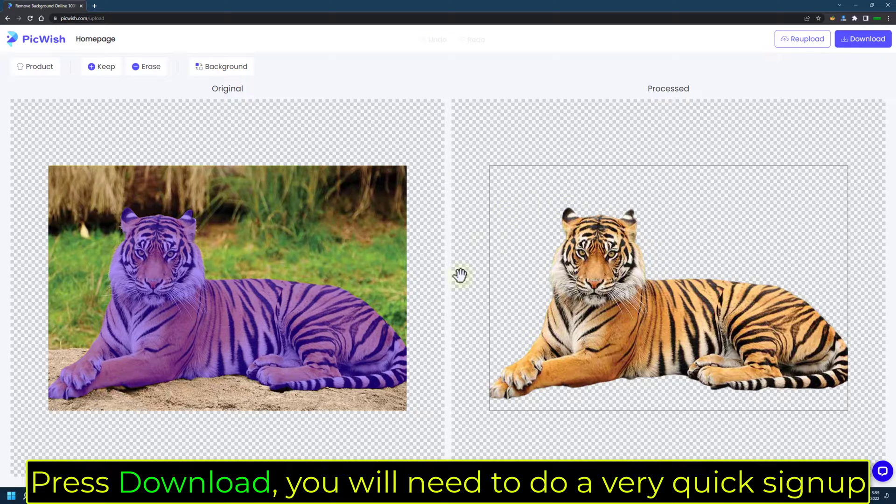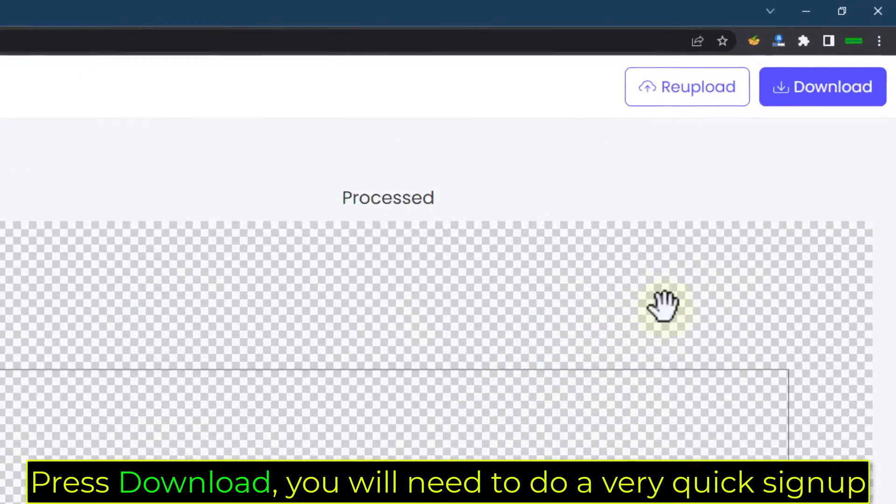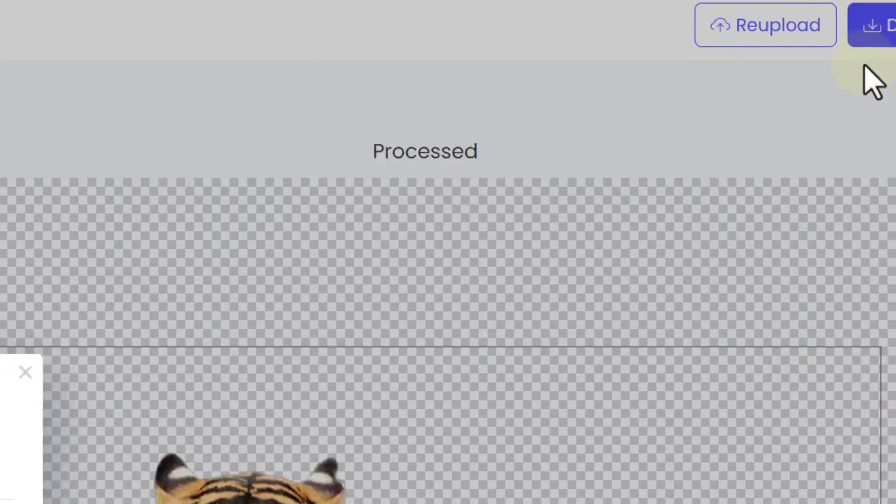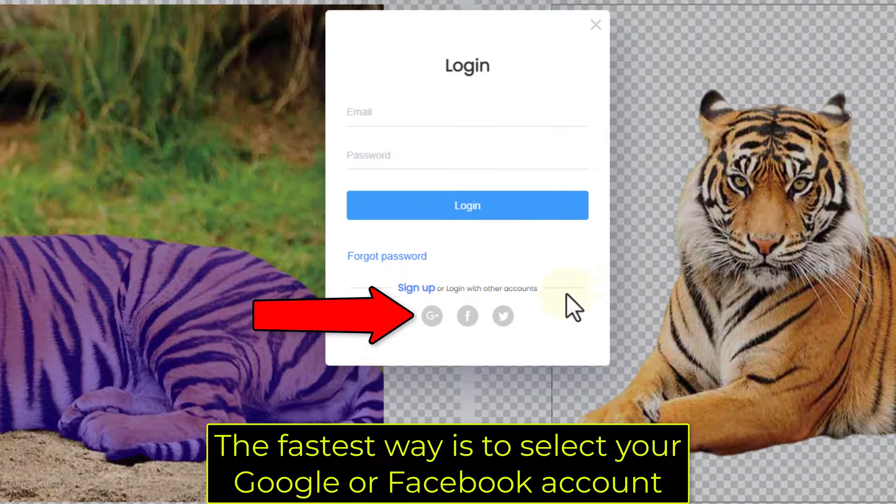Press Download — you will need to do a very quick sign-up. The fastest way is to select your Google or Facebook account.